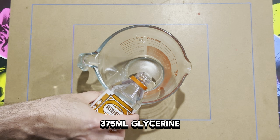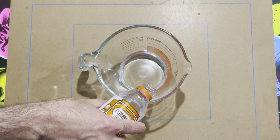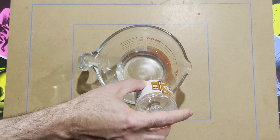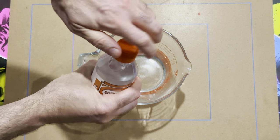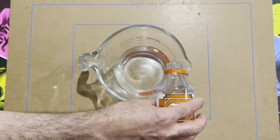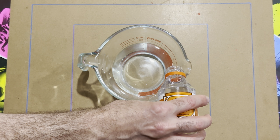Here I'm pouring the glycerin into the measuring jug. It's best to pour it down the side to alleviate any bubbles it may create. Any bubbles that appear will ruin your plate in the end, so pour carefully until it comes up to 375 ml.